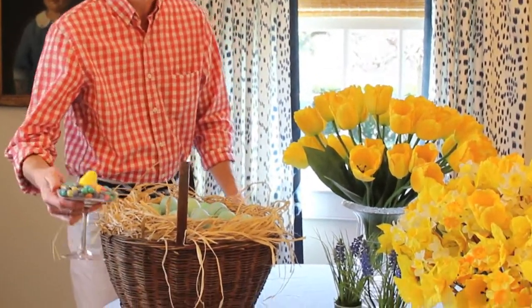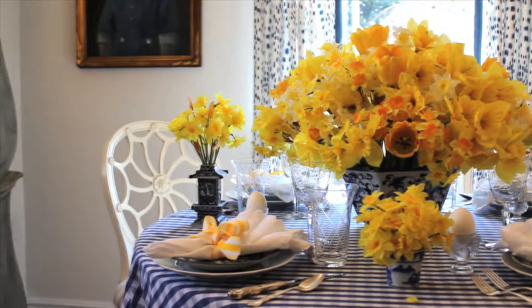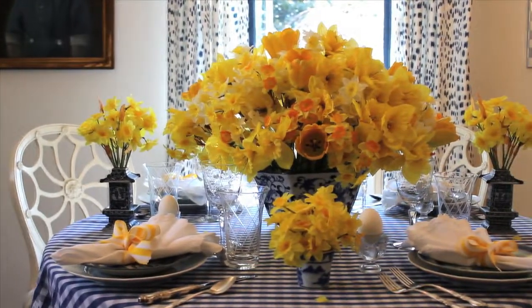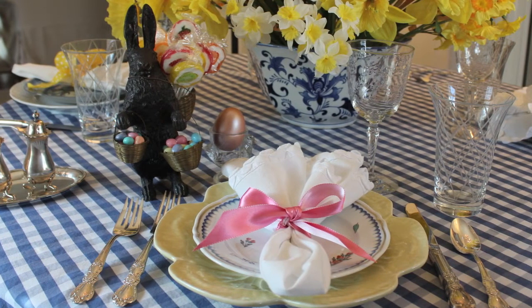Also, don't be afraid to bring out some of your mother's heirloom pieces to show off those time-honored Easter delicacies. This year my Easter table was inspired by my collection of antique cantonware. The bright spring yellow flowers make the perfect contrast for the blue china and linens.